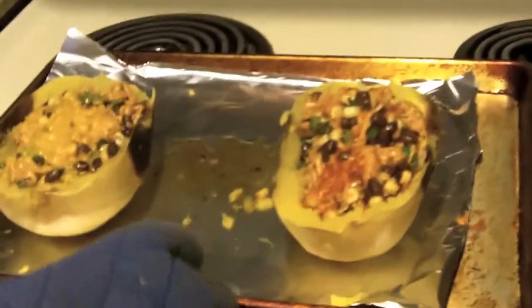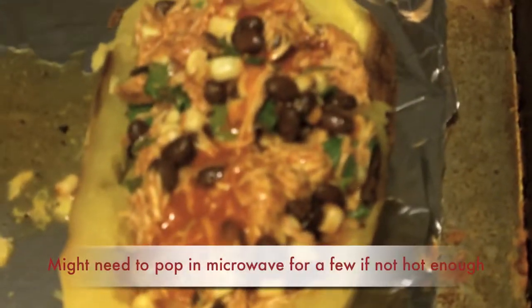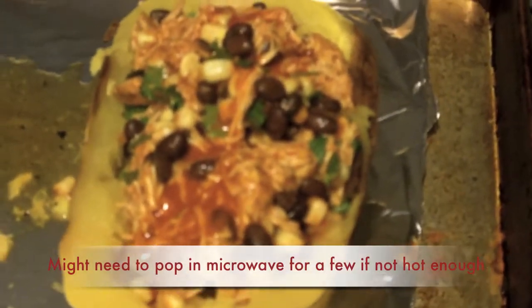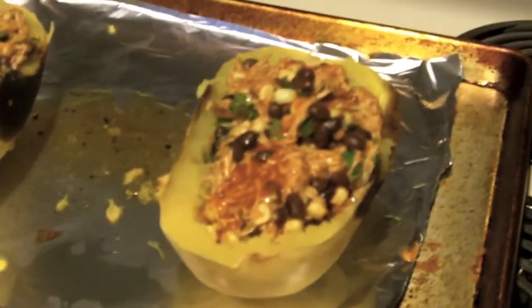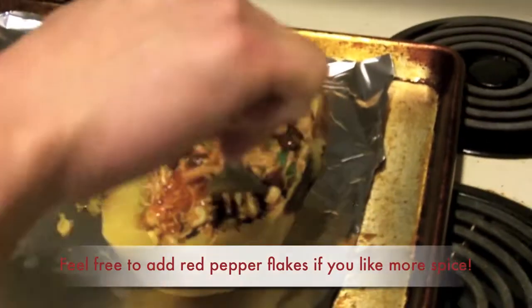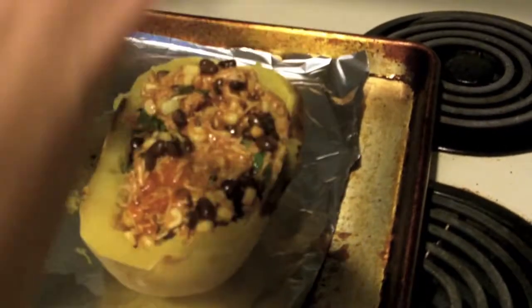Look at that — that looks absolutely beautiful, look at all the colors! It's pretty hot but I'm going to try a small bite on camera. A little bit of sauce and the cilantro... man, it's pretty good guys! Hope you guys enjoyed this recipe — give it a try. Mexican style spaghetti squash bowl — comments and questions are always welcome. I'll see you guys in the next video. Adios!